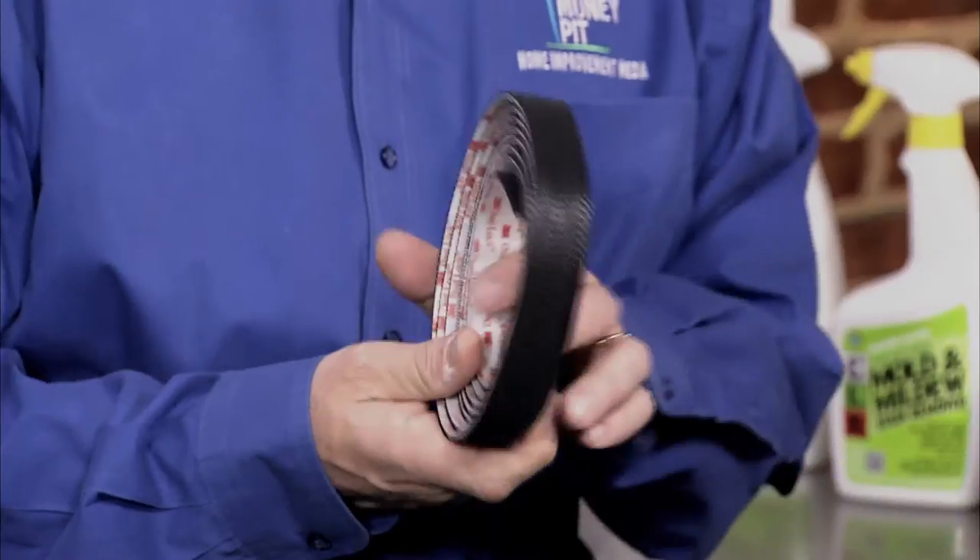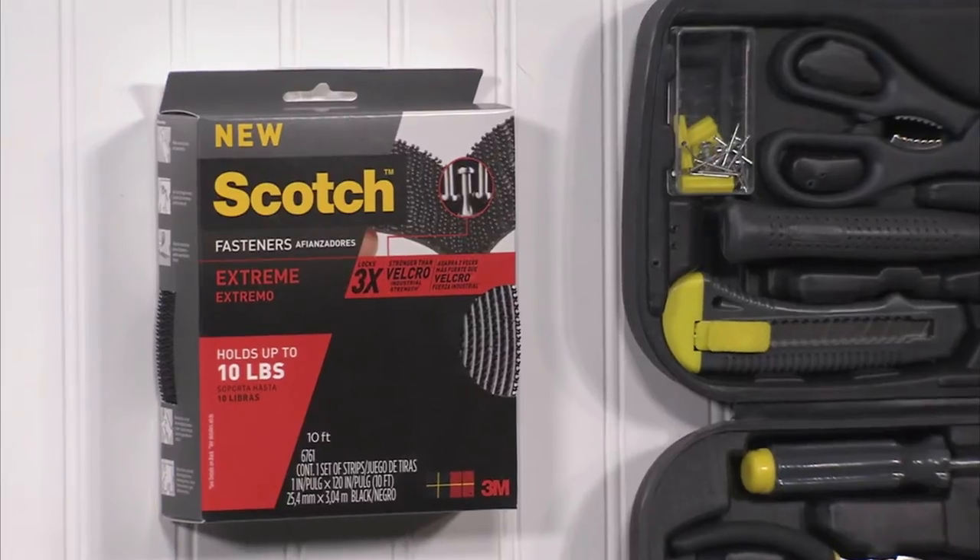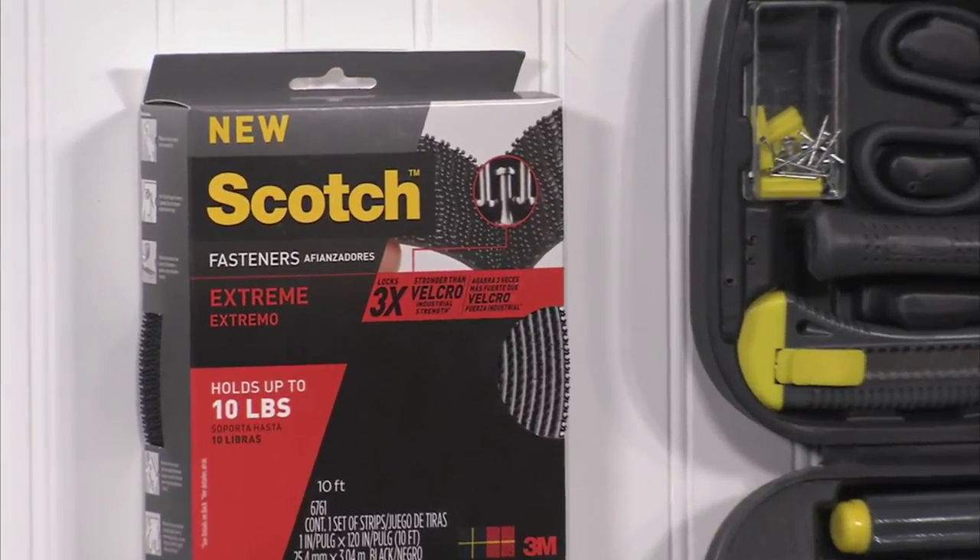Hey, it's Tom Kreitler here from The Money Pit. With a growing number of homeowners taking on do-it-yourself projects, I have a tip on a product that will help make heavy-duty mounting, securing, and bundling easier than ever. Scotch Xtreme fasteners are reusable closures that are tested and proven to lock three times stronger than Velcro industrial strength fasteners.